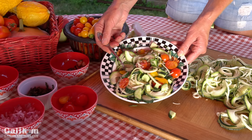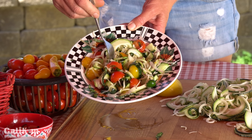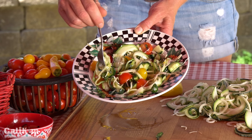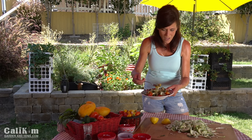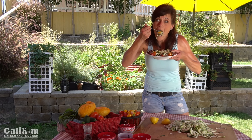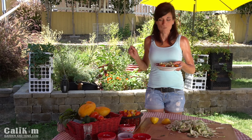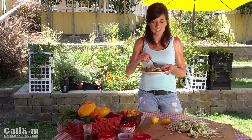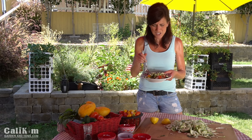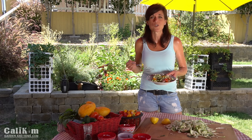Oh, doesn't that look fabulous? Now for my favorite part, the taste test. I absolutely love the taste of garden fresh — it simply cannot be beat. Look at this beautiful salad, the colors are amazing, the flavors are amazing. I just want to get a little bit of every single vegetable and flavor. Wow, the flavors absolutely explode in my mouth. I can taste every single little thing — the lemon, the basil, the tomato, the cucumber, the zoodles. Oh my goodness, this is so, so amazing. And the wonderful thing is you can make it from whatever you have growing in your garden.